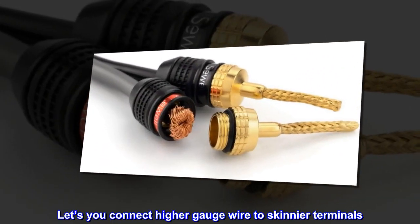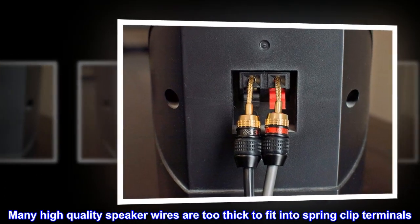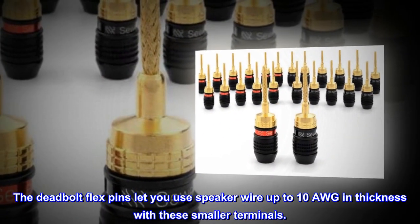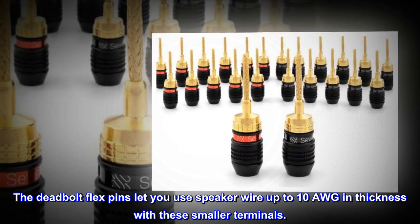Lets you connect higher gauge wire to skinnier terminals. Many high quality speaker wires are too thick to fit into spring clip terminals. The deadbolt flex pins let you use speaker wire up to 10 AWG in thickness with these smaller terminals.